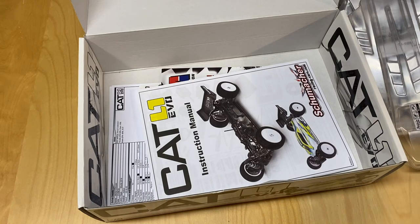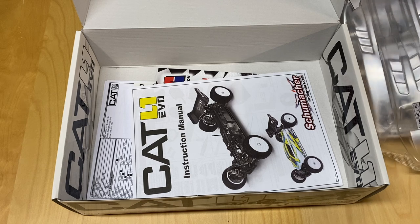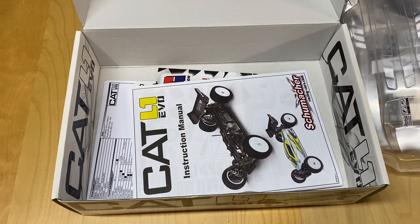So there you go — the unboxing of the Cat L1 Evo. Excited about trying this thing out and putting it together. It looks like it's a bit of a complicated one to build, but I'm looking forward to it. Anyway, I hope you enjoyed that video — please like, share, and subscribe, hit the notifications button, look for more videos soon, and thanks for watching.